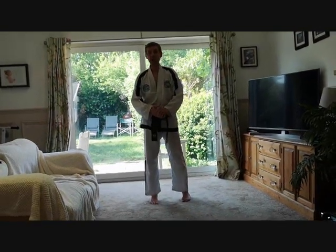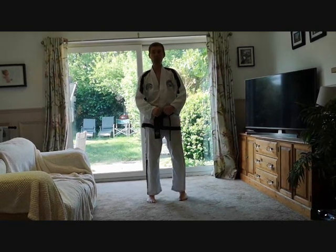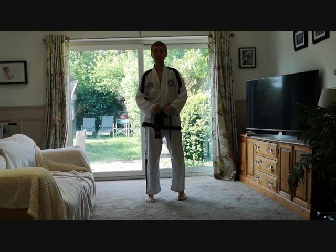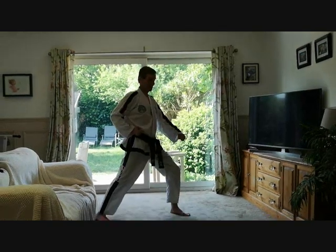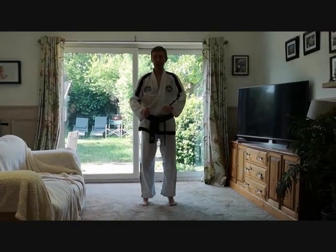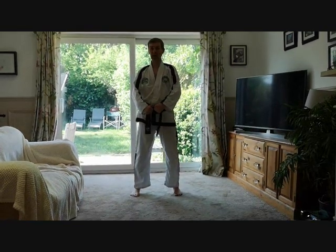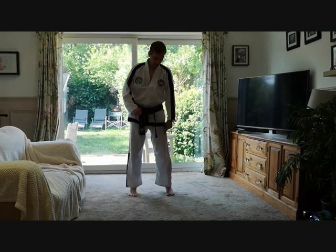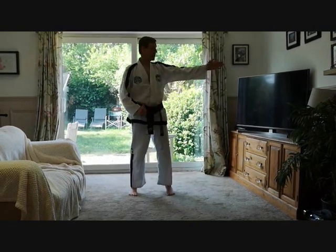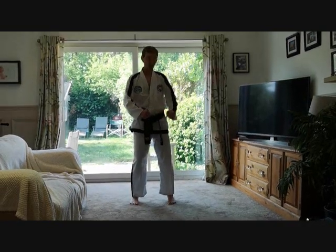The first move of Chon-Ji is where the first mistake often happens, especially with children learning for the first time. There are two things they do incorrectly. First, they step backwards — they turn 90 degrees but they step like this. Second, if they haven't got a good parallel ready stance and it's too wide, they just pivot. But the left foot should step not only 90 degrees, but out to form one shoulder-width wide into a walking stance.